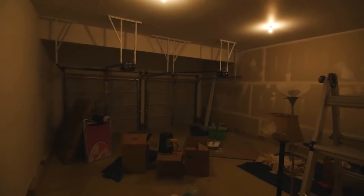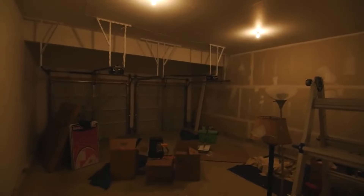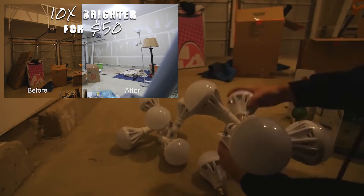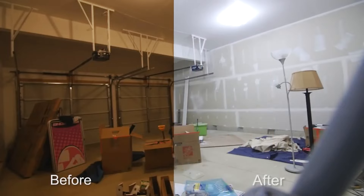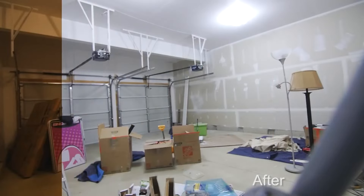A couple years ago when I moved into the house, this garage space was really dark and dim. I did a video about these light fixtures and added them, which made the garage way brighter. Since then, I finished painting and changed the floor up a bit. I was going to do epoxy, but I actually decided to do racetrack instead.